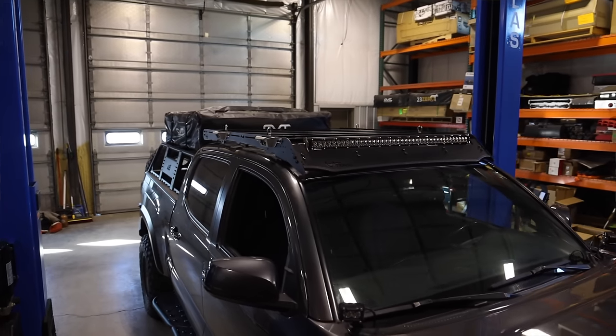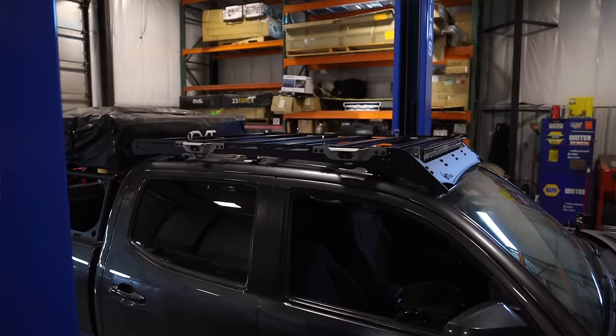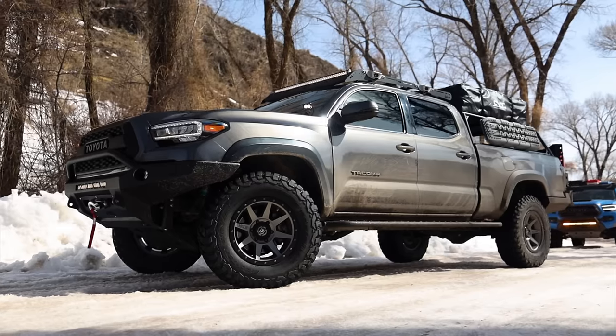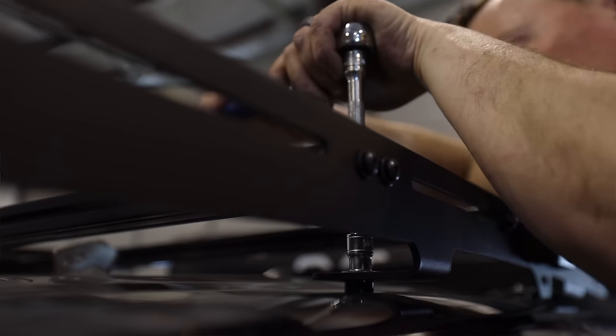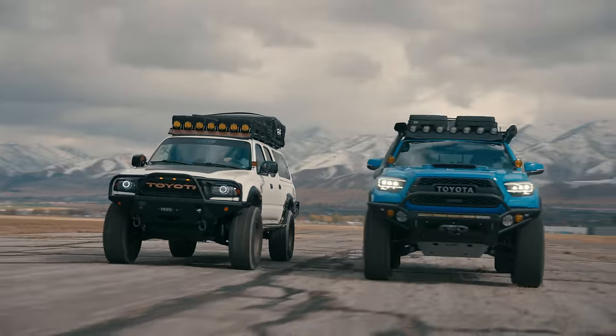Now let's dive into what each roof rack has to offer. The Prinsu rack is one of the best-looking racks in the market right now, and why so many companies are mimicking its design. Prinsu designed a roof rack that completely changed the aesthetics of the Tacoma, giving it a slim tactical look that follows the truck lines. Its low profile allows the rack to follow the windshield angles, making it extremely aerodynamic and reducing wind noise. Instead of bolting on mounting feet, they bent the mounting feet into the side rails, reducing flex and keeping the rack lightweight.